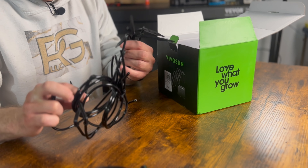I'm assuming this is going to be our pump here. The pump is smaller than I thought it would be, which is actually kind of a good thing. Just to give you a size comparison — it kind of fits right in the palm of your hand just fine. That is what comes in the box for the VIVOSUN drip irrigation system.